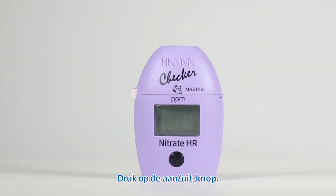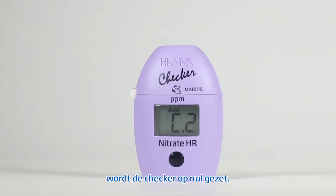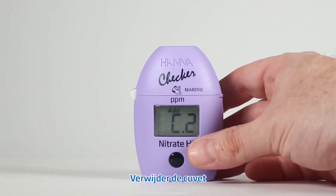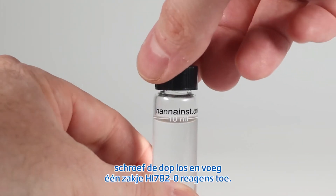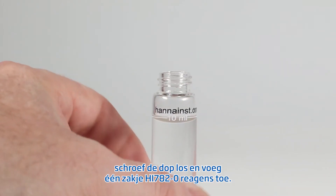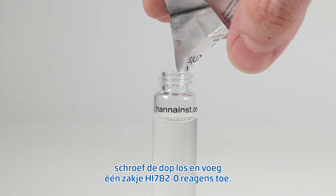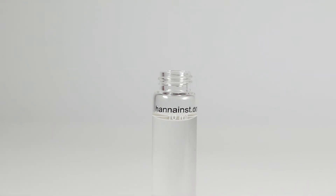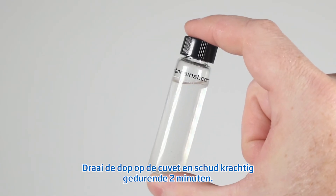Press the on-off button. When the display shows 'add C2' with press blinking, the checker is zeroed. Remove the cuvette. Unscrew the cap and add the content of one packet of HI782-0 marine nitrate high-range reagent.